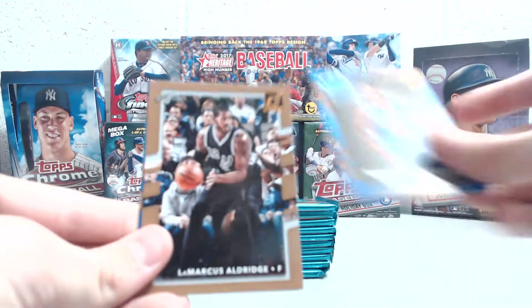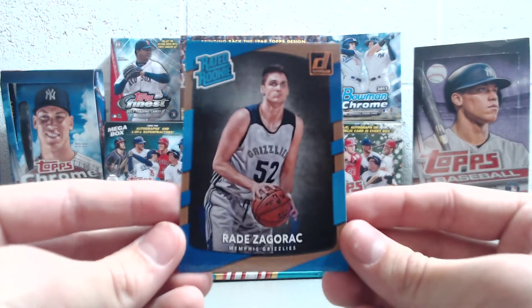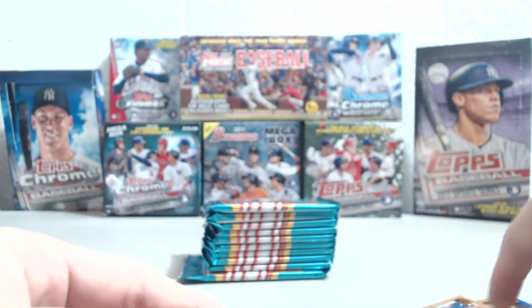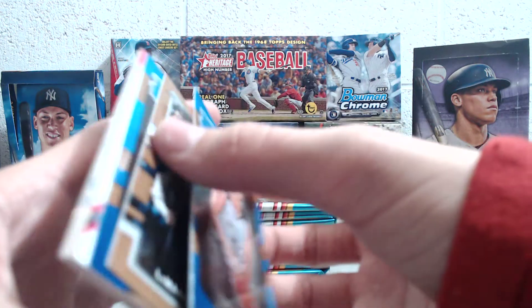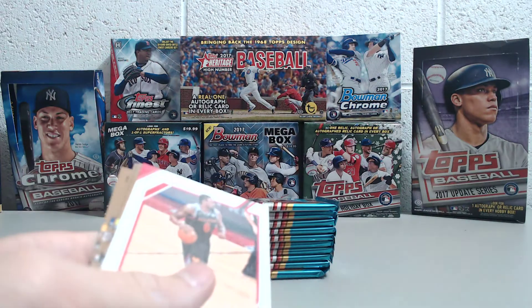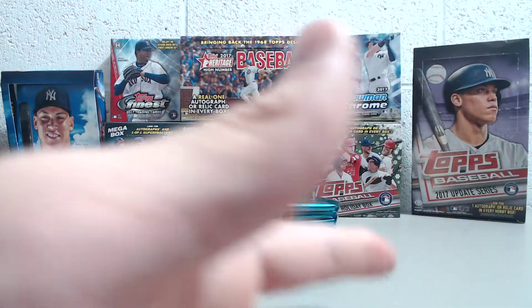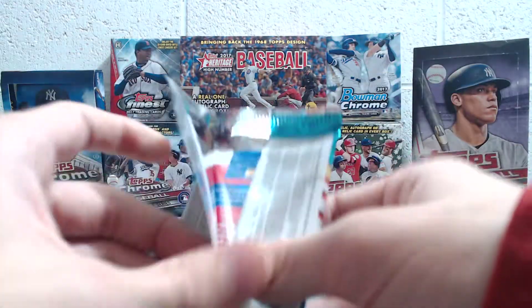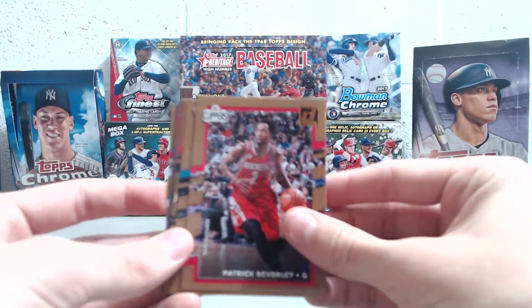So we've got Damian Dotson Rated Rookie, Marcus Aldridge, and Zaid Okafor. I believe there might be some different backing on these cards — I'm not a hundred percent sure. I don't exactly remember if that was Hoops or if this might be Hoops. You guys can let us know in the comments, but we'll look at them after just to double check.